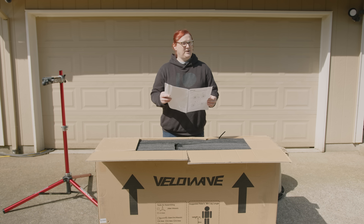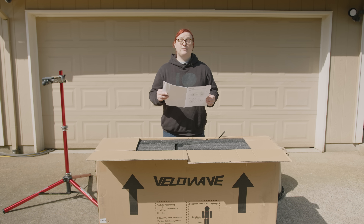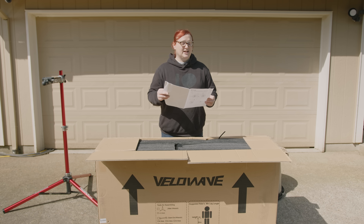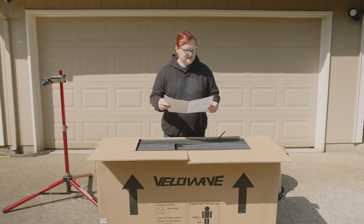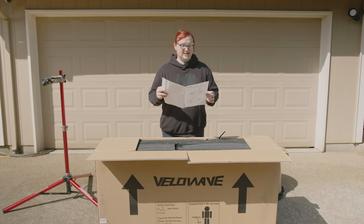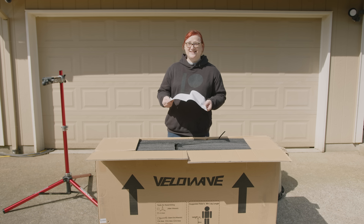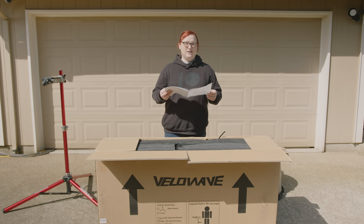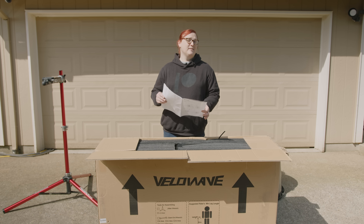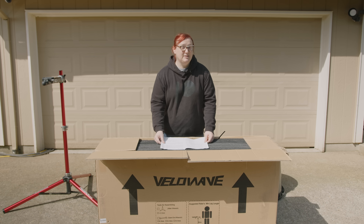The booklet says: we know you are excited about getting going but please — reseat and charge the battery before the first ride; make sure the pedals are tight; make sure the front wheel is installed properly and tight; check to be sure the tyres are inflated properly; learn how to use the LCD display; and most importantly — wear a helmet before riding. It also says the bike may need further adjustments after assembly. Importantly, there's an email address at the bottom for additional support, which I really like.